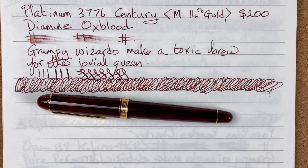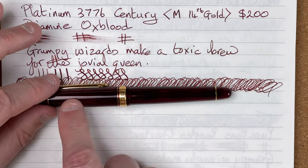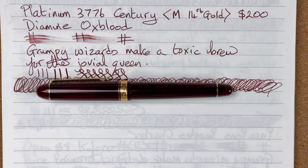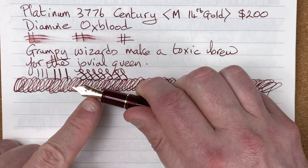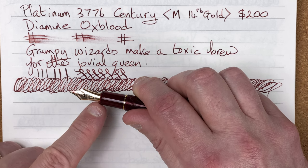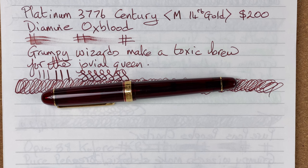So what are my scores and thoughts on this? I've changed my scoring — I've added two new categories, so I now have six to look at. First, looks: I really like this. I love this material, I love the way the trim looks with this gorgeous red material, and I like the slight translucency. I like the nib — it's simple but still attracts the eye, with that nice gold colour. That's one of my issues with the Pilot Custom Heritage 92 — it's plated, so you don't know it's a gold nib, whereas this looks really nice. I'm going to give looks a nine out of 10.